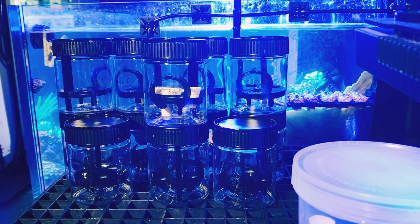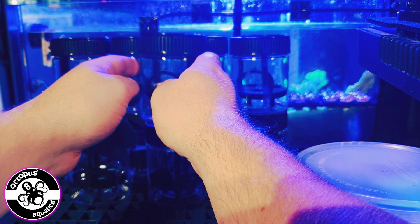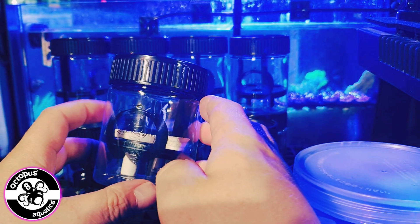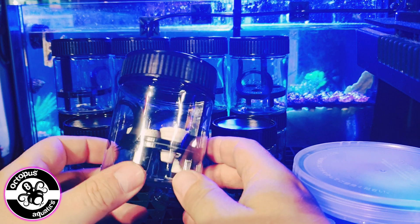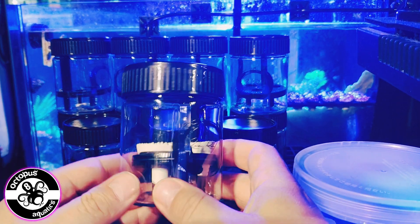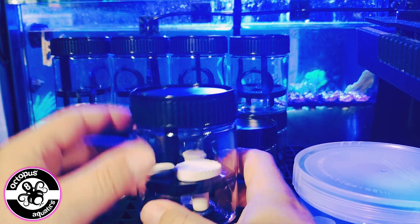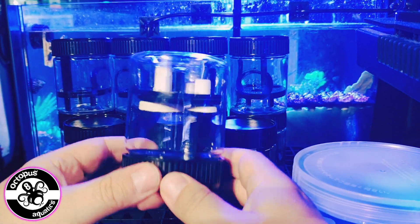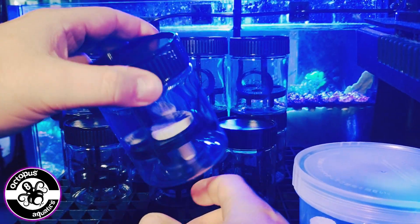Hey guys, this is Louie from Octopus 8 Aquatics. Today I am showcasing a brand new product, or range of products, available from Exodus. This is the Coral Caddy, and it is a nice little transportation system for frags. What's cool about it is the frags can't move around, so they can't be damaged during transportation.